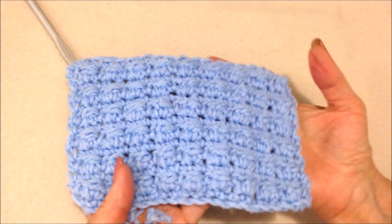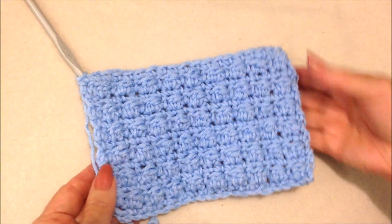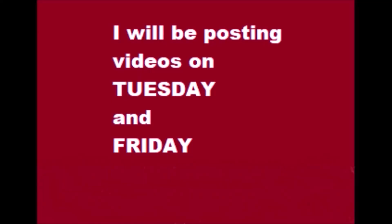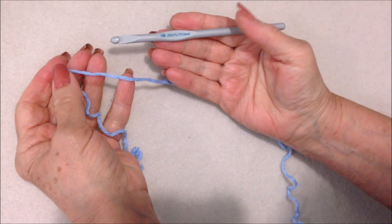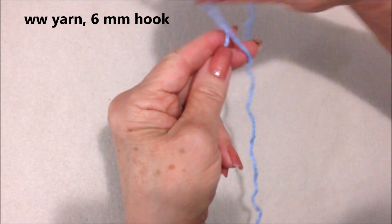Hi everyone, this is M.A. Today I'm going to show you how to crochet the berry stitch. Let's get started. I post videos on Tuesdays and Fridays. You can slow down the videos by clicking the gear icon below the video. I'm working with worsted weight yarn and a six millimeter crochet hook. Start with a slipknot.